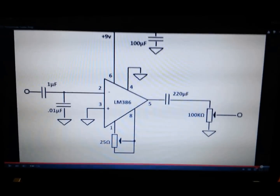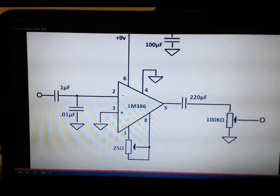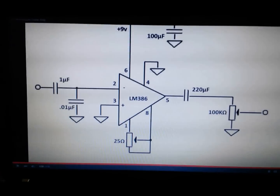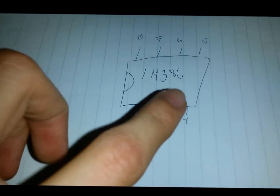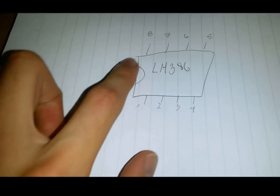Hello, many people have commented that they would like a tutorial about this amplifier, and I'm going to show you how to do it. I'll begin by explaining how to connect this integrated circuit.